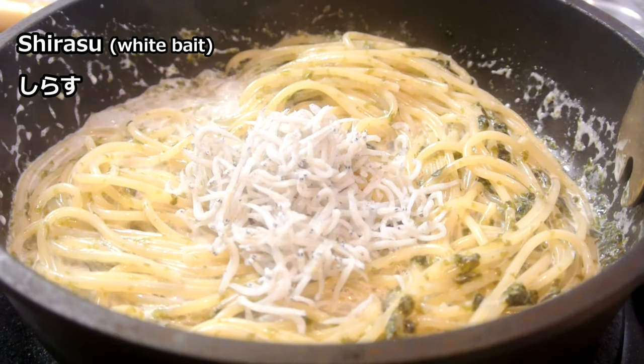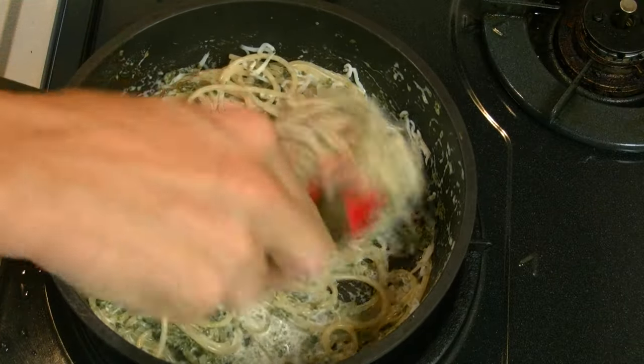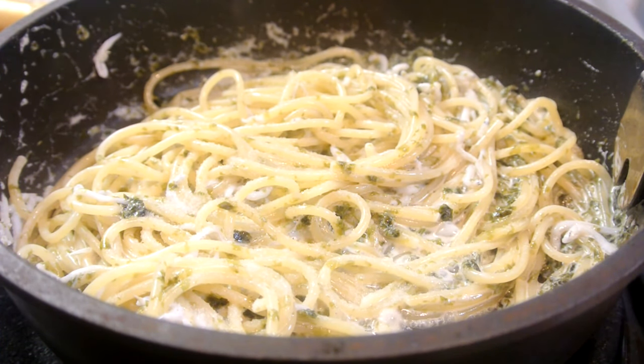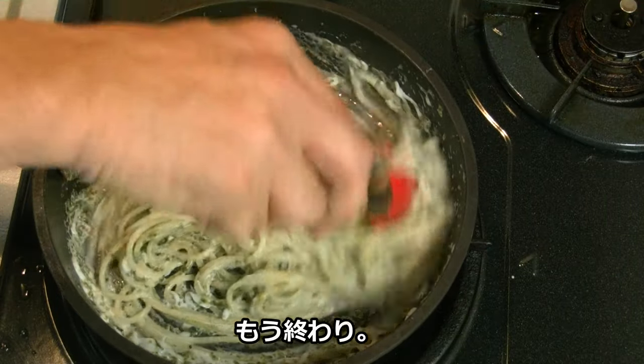Shirasu. Salt and pepper to taste, and it's done.